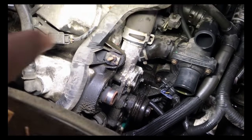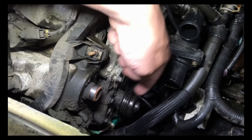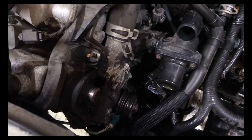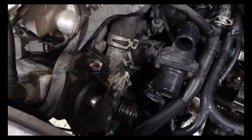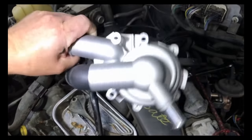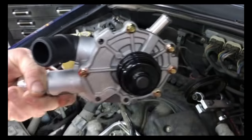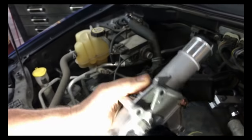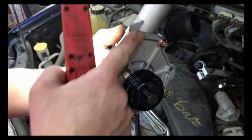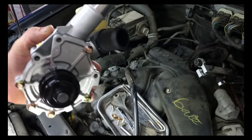So now that we have that off, the problem is you can't get to that bolt and to that bolt to get this water pump out. The new water pump comes with the back housing. So you have to take out this bolt, this bolt, this bolt on this side to get that out. This thing sits in there like that, so that pulley is covering these two bolts. So you have to take those two bolts — that's why you have to take that pulley off.